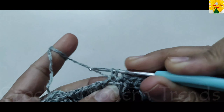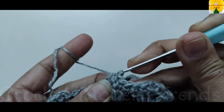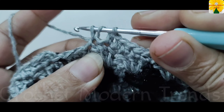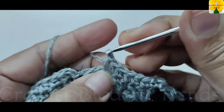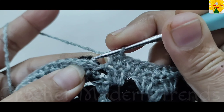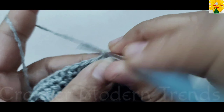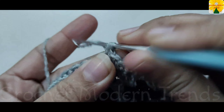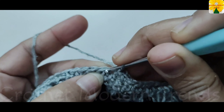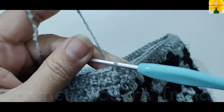Yarn over and insert the hook with yarn of color B into the stitch — half double crochet one, half double crochet on top of the next stitch, half double crochet one. Continue across the round. Join the stitches into the second chain of the fourth stitch with slip stitch, chain one. Now do a single crochet on top of each stitch across the round. When this round is complete, join the stitches on the top of the fourth stitch with slip stitch.